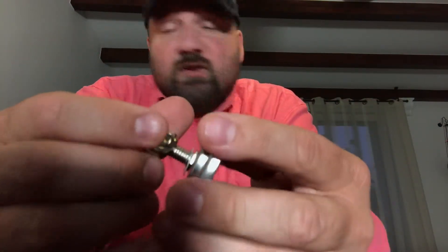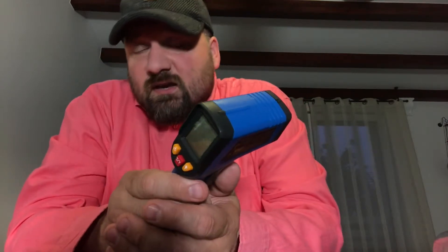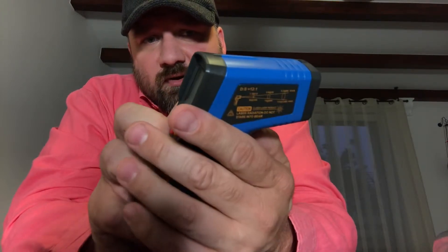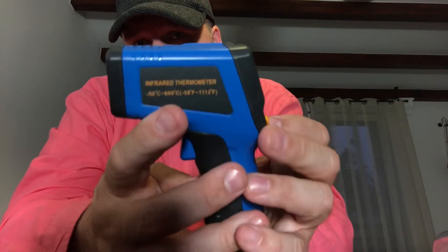But let's see how the digital one looks — infrared thermometer. So this is how it looks. Paid 12 bucks. Some might laugh saying you can buy one like this for only eight bucks, you overpaid. Take a look at the temperature range: 1112 degrees Fahrenheit, or 600 degrees centigrade.